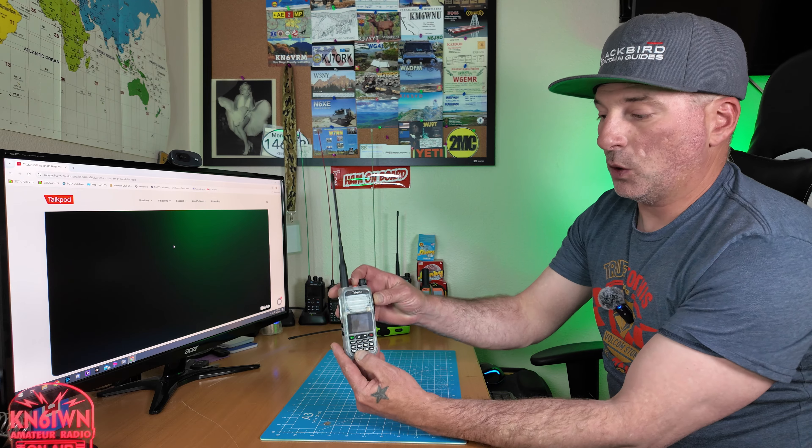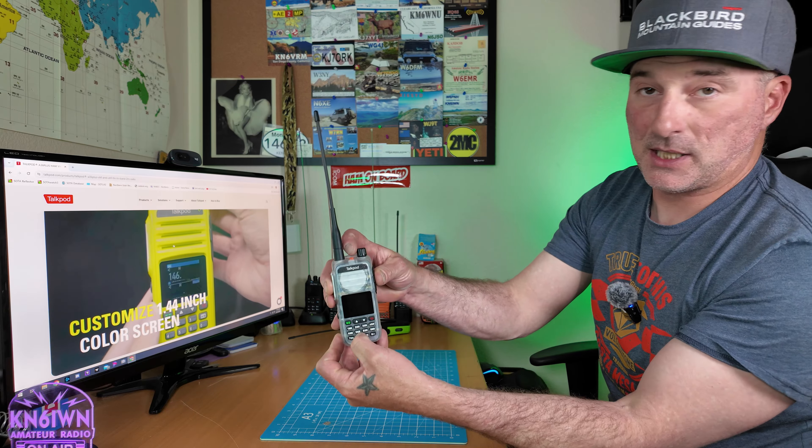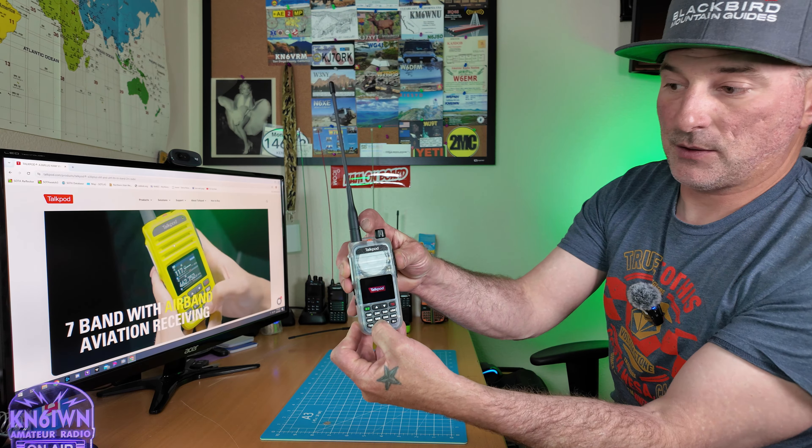It's sold as a GMRS or ham radio. However, if you needed to unlock it for some reason, hold the number 8 and the PTT simultaneously while you turn on the radio.